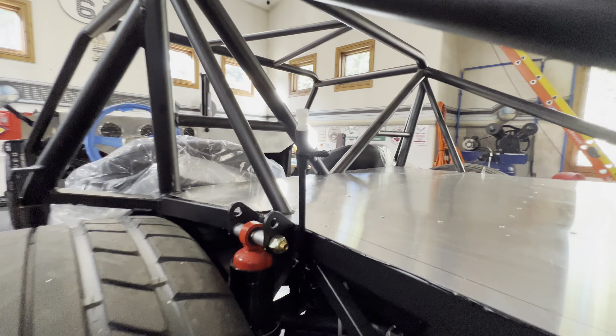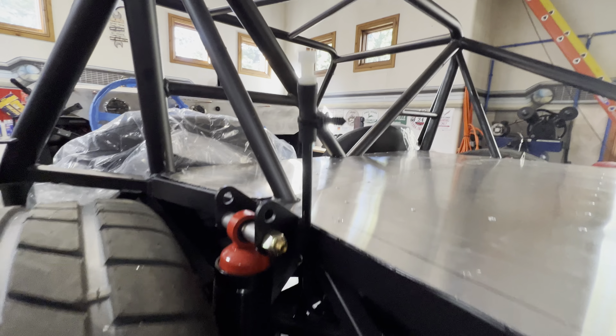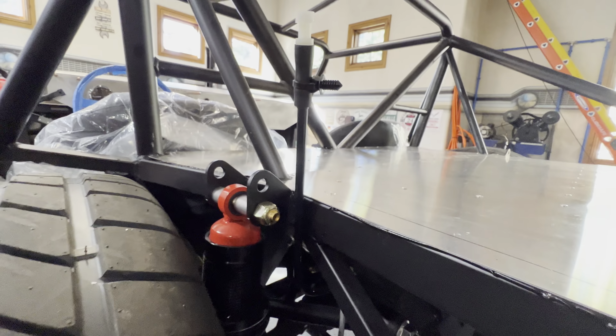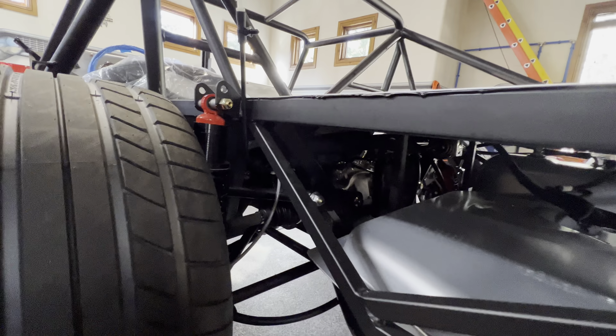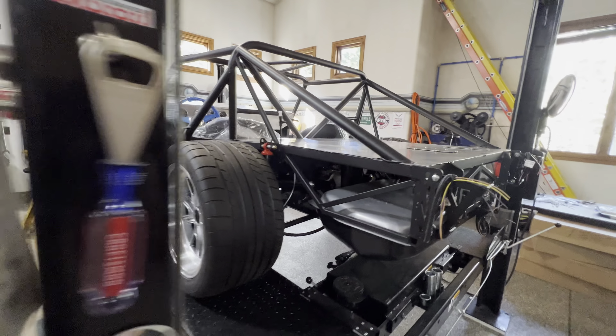This is a vent for the differential. I ordered that from the Ford dealer — it took about four or five weeks to come in. It goes down to the differential. I'll have to mount it somewhere, but for right now it's just sitting there. Once I get the body on, I'll figure out where I want to put that.